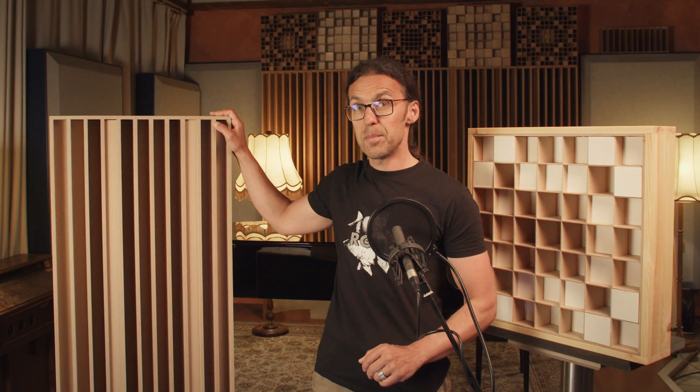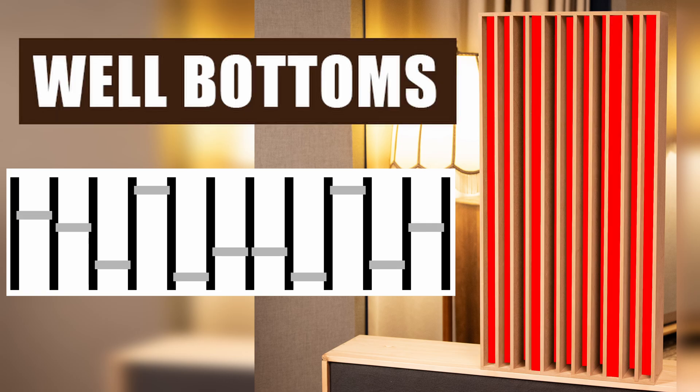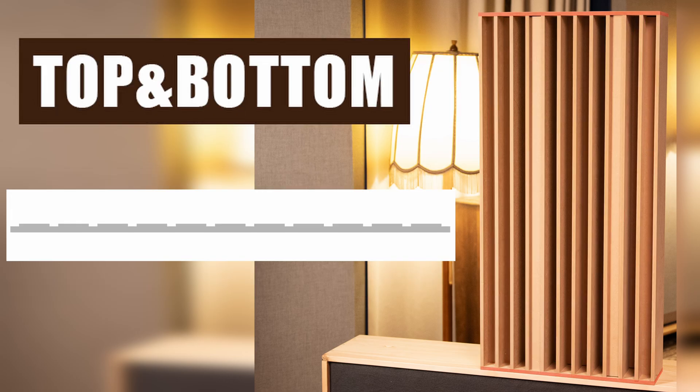Now before we start cutting any wood, let me show you the main pieces of this diffuser. You've got the fins, the well bottoms that set the depths, and the top and bottom pieces. First of all I would recommend that you buy all your parts pre-cut at your hardware store. They will usually do this at no extra cost, so the pieces are really straight, you only pay for the square meters you actually need, and you don't need a table saw at home.